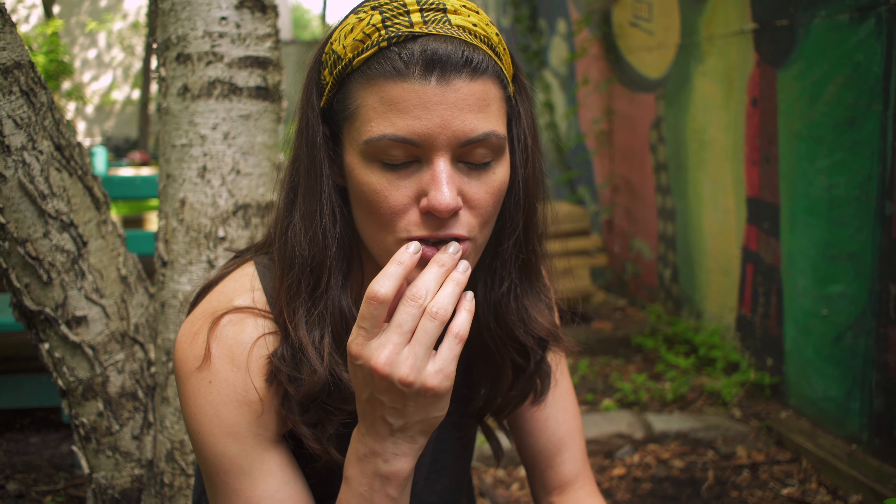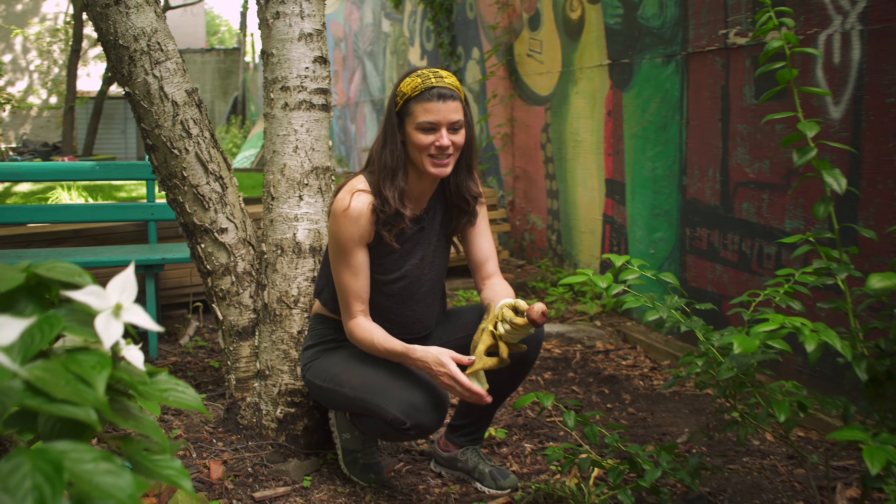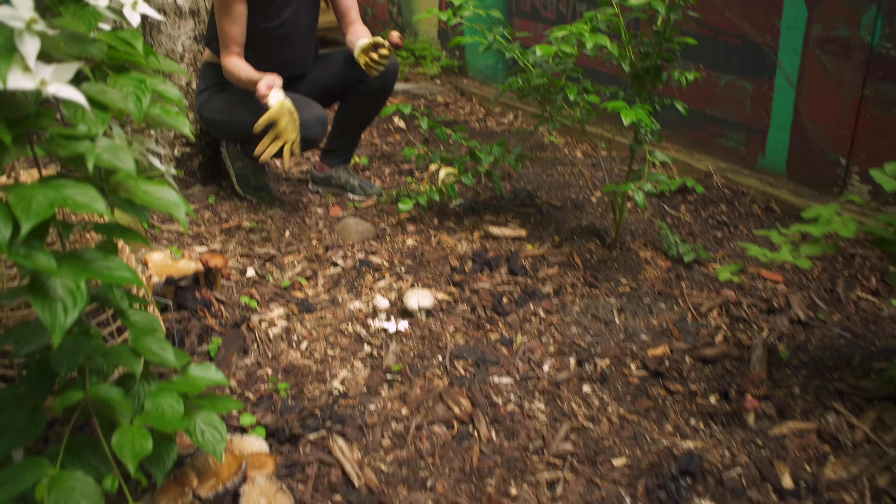They're actually like a cross between a potato with a little bit of a walnut aftertaste, which is just so good. And when I came out after the rain and saw this flush of mushrooms, I was so ecstatic. I was so happy because this is a really good harvest.